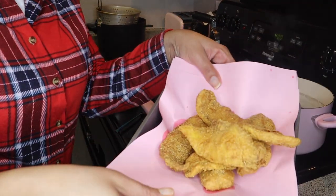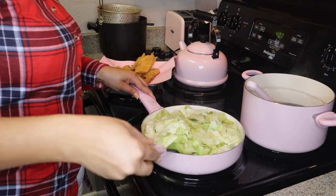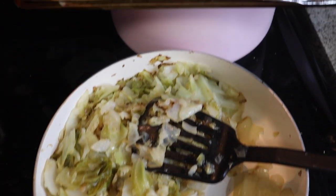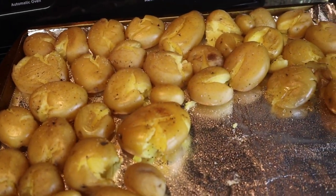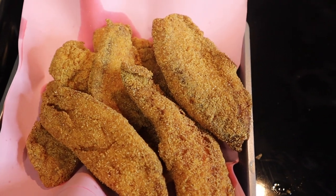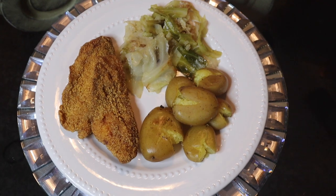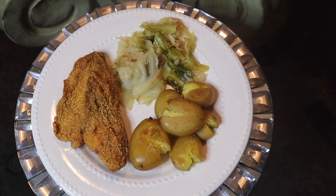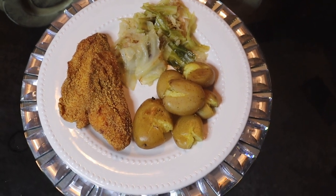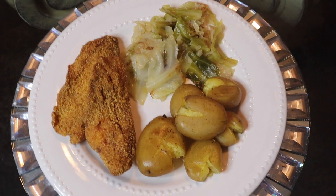Doesn't it look delightful? We're going to continue to tend to the cabbage. All right, the cabbage is all done and yummy, here are the roasted potatoes, and here is the fried tilapia — I'm about to plate it up and eat it! I recorded this a while ago and have been meaning to get it out, but as you guys know I've been battling with COVID and that's just what I've been going through.